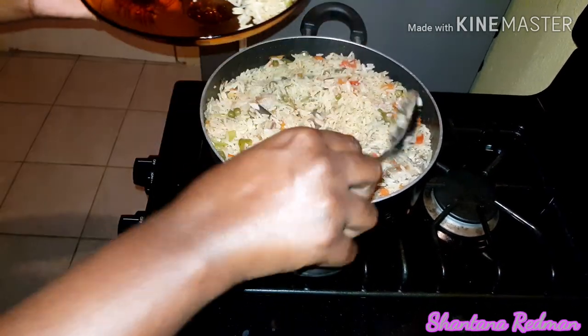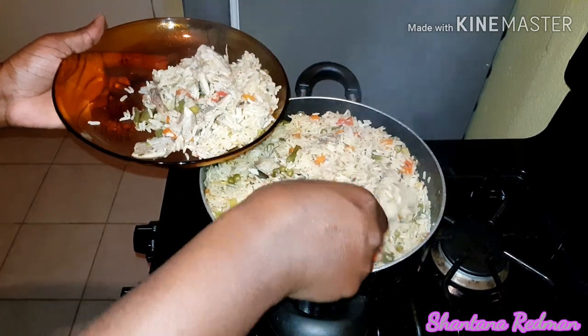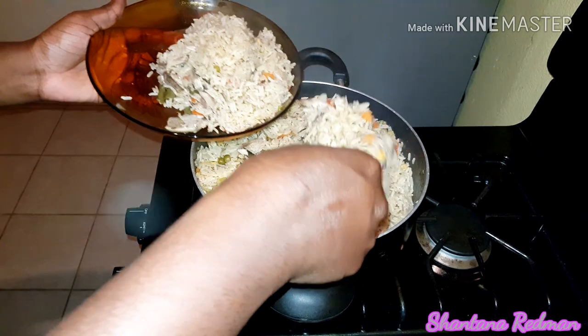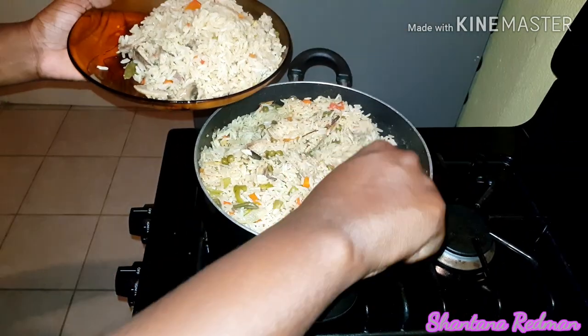If it's the case that you want me to prepare a meal, you can always leave it in the comment box. I'll also be leaving my PayPal account where you can send funds to my favorite color cone and I'll purchase and prepare a meal for you all. Thank you very much for watching and stay tuned — bye guys!